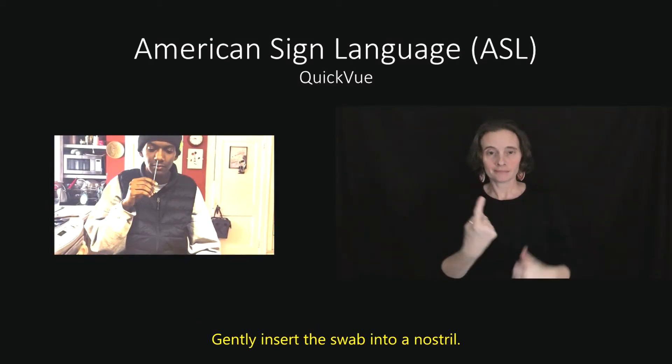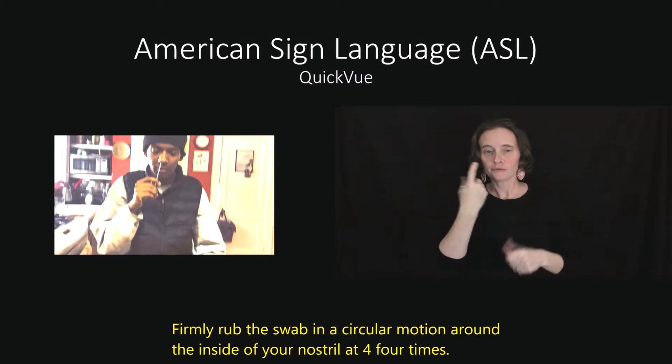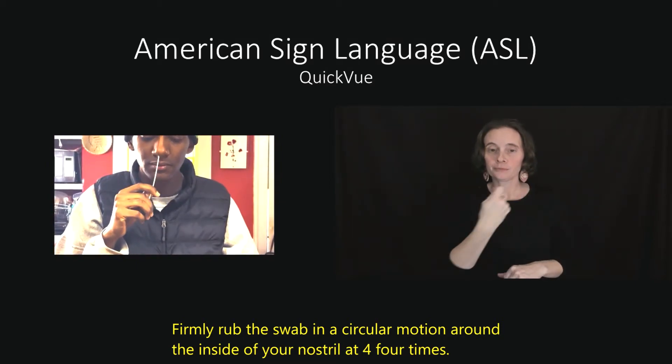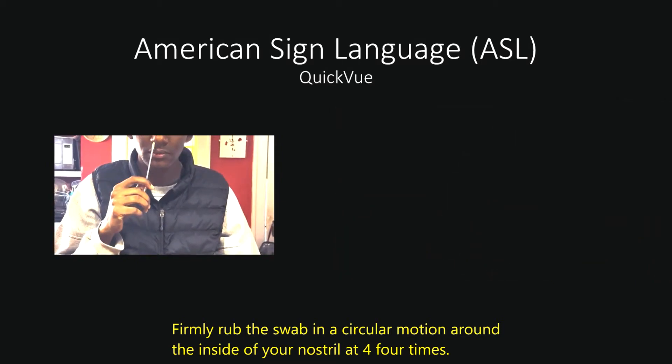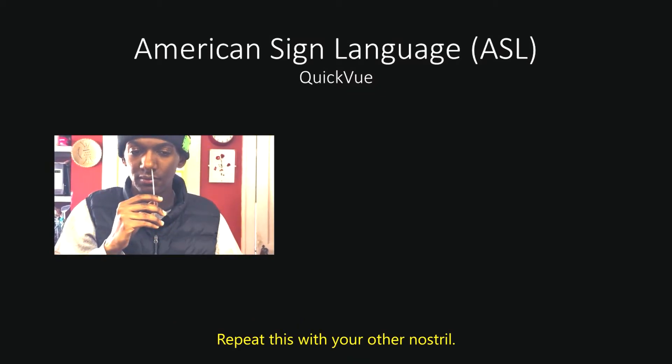Gently insert the swab into a nostril. Firmly rub the swab in a circular motion around the inside of your nostril at least 4 times. Repeat this with your other nostril.